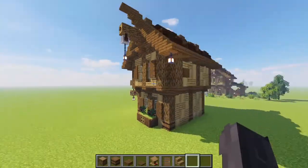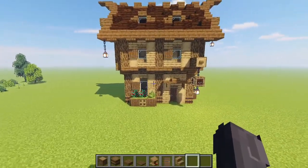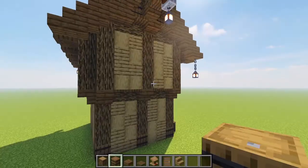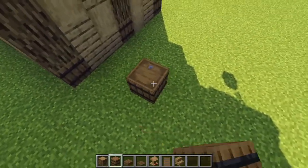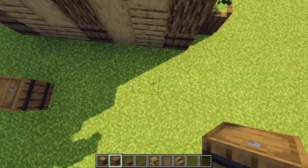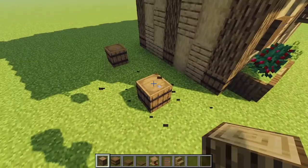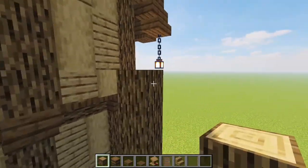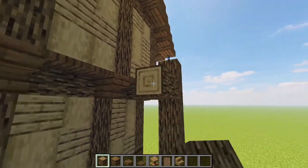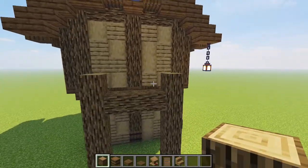If you want to stick around for the rest of the tutorial, next we're adding in our balcony. Coming in here with our barrels at the bottom of our pillars, we're counting out one and two from either side so we have a three-gap between the barrels on this left side of the build. Then bringing oak logs up from these barrels so it goes one higher than the cap-off logs for the lower floor and connecting these up so our balcony supports are looking good.